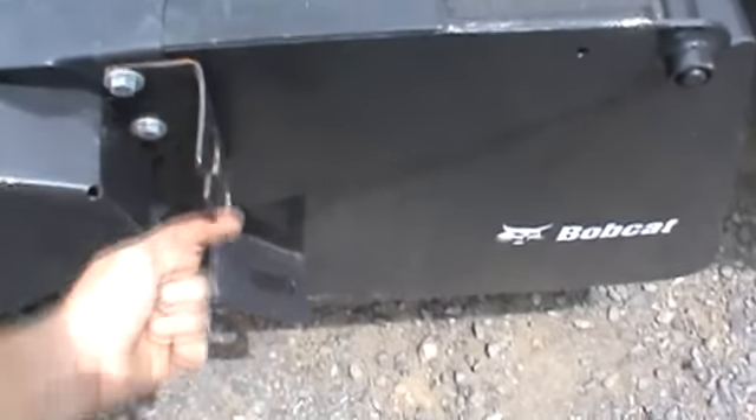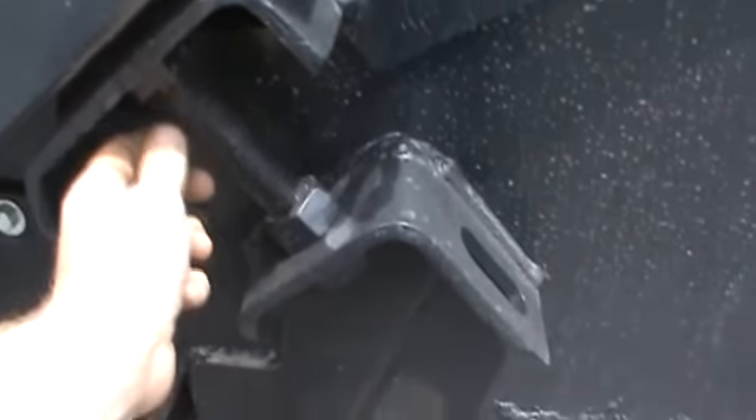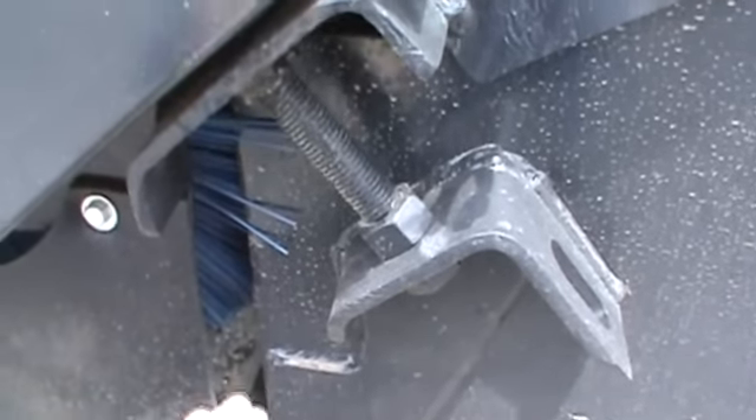These are your hose holders. Whenever your hoses aren't in use, you can put the hoses in these two little holders here. This is an adjustment bolt. As your bristles wear, you turn this bolt down on both sides and that allows the shroud to keep coming down so that your bristles are contacting the ground.